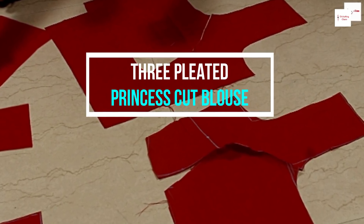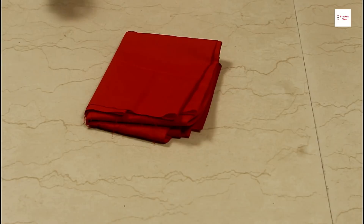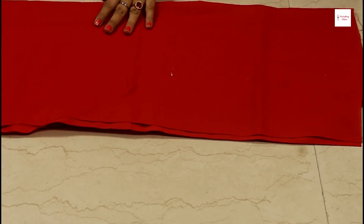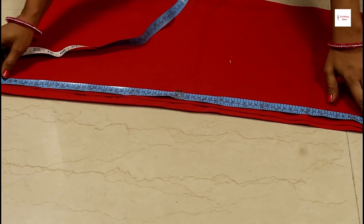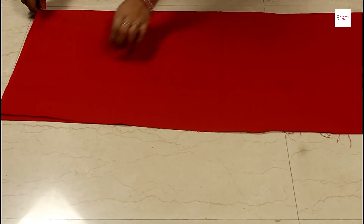Friends, today I will tell you how to make a 3-piece princess cut blouse. Now I will tell you the cutting. The blouse is made of 40 inches. I have clothed 70 centimeters of cloth. Now I have opened it like this. The pin is more than a normal blouse, that's why we can cut a 40-size princess cut blouse. Now I have folded it from the center.